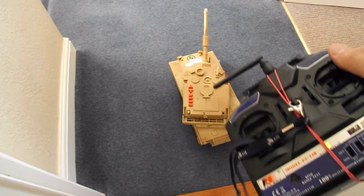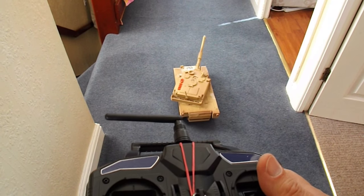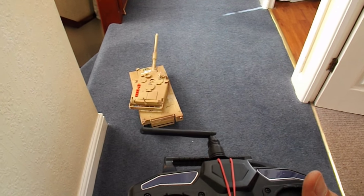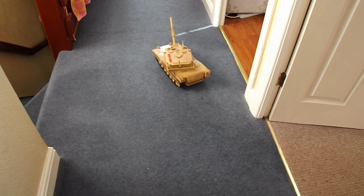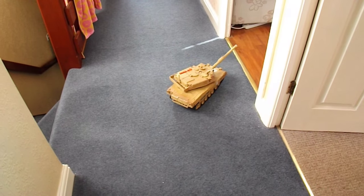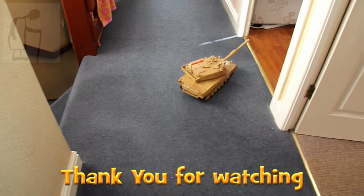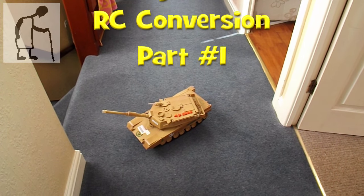Just as a very quick test, I've rested the top back on — it's not screwed in place — but we should be able to do forwards, backwards, right, left. It's a bit fast doing the turn, but it works. A bit more work to do though.